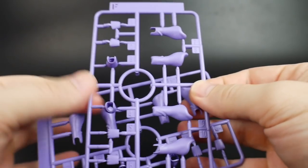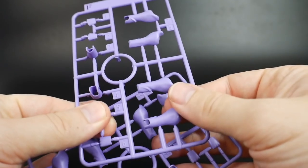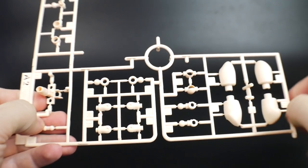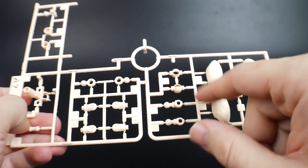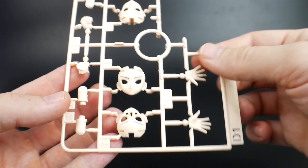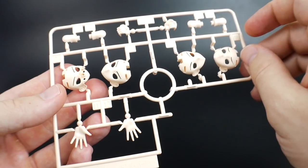Runner F is going to be, once again, that nice bright purple — this looks like it's going to be for the hands as well as the arms. Two runner G's, which is going to be the red, so this is going to be her scarf. For the flesh color parts, you're going to get all the exposed flesh — parts for the legs, parts for the arms, and the face. And here is runner D1, which is actually the last runner. Quite a bit of runners, if I do say so myself.